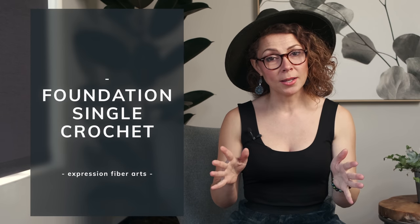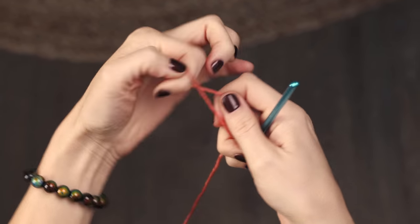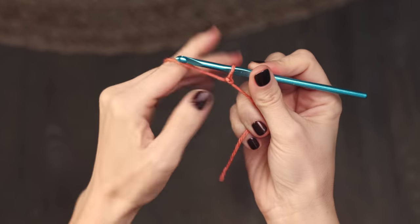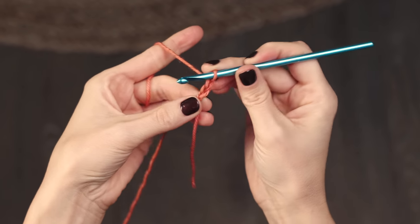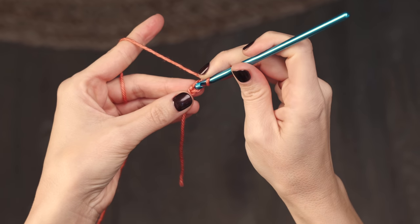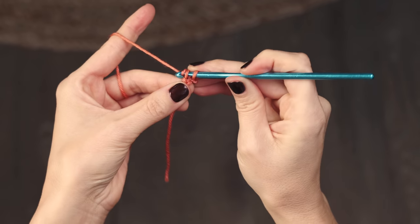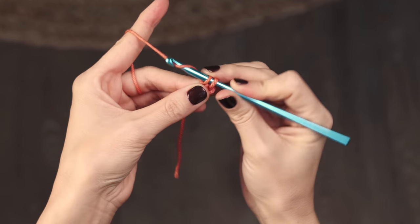Technique number one is the foundation single crochet — the pattern gives this as an option, so I'll show you how to do it. To work a foundation single crochet, start with a slip knot and place it on your hook, then chain two — one and two. Now insert your hook into the first chain you worked and pull up a loop, then yarn over and pull up another loop.